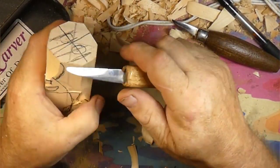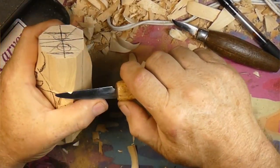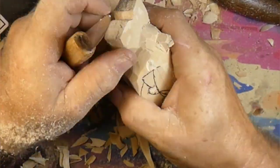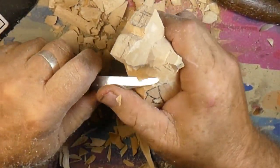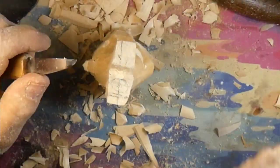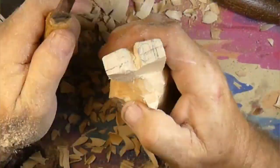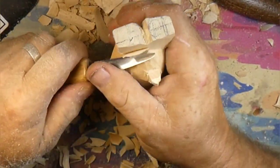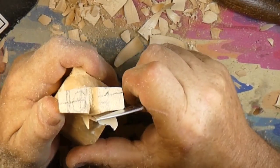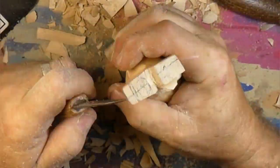Otherwise you guys are just going to be bored to tears watching me chop off slabs of wood, so we'll be right back. All righty then - you can see I've been carving, carving, carving, cutting, cutting, cutting. All this was done with my knife. We're just roughing the eyes in now. This is where I should have stopped with the eyes until I got the rest roughed in, because these eyes get pretty thin and as you'll see, we end up snapping one off.